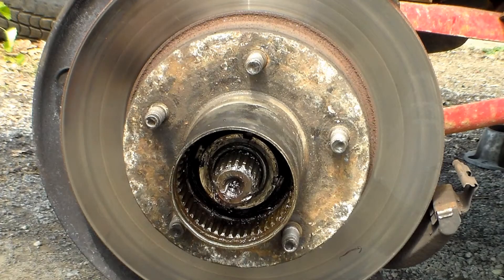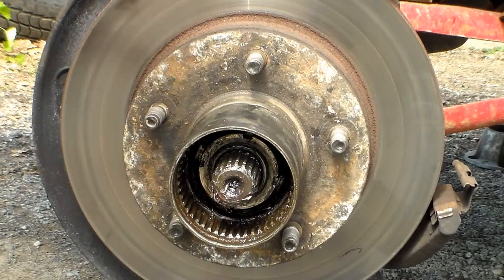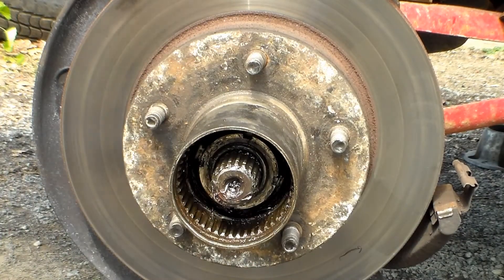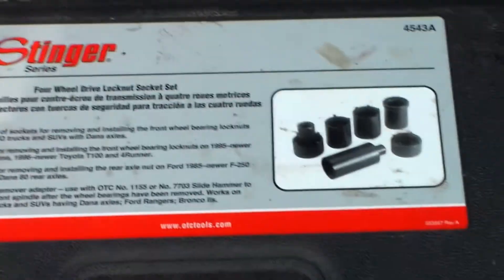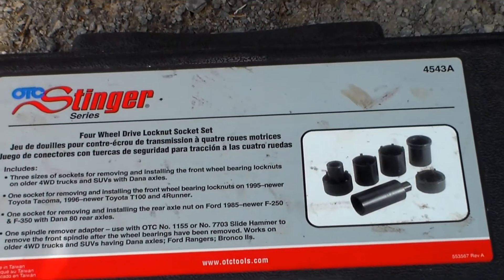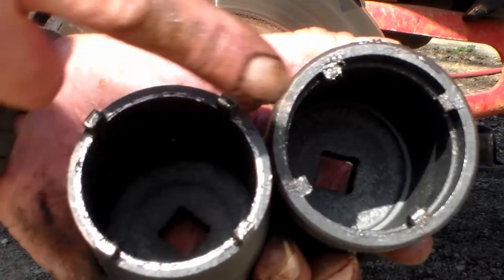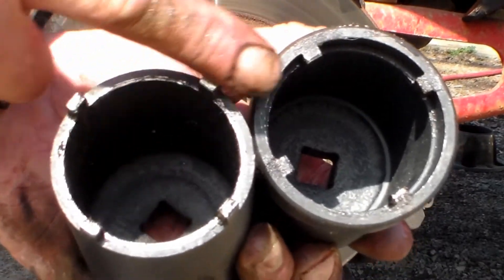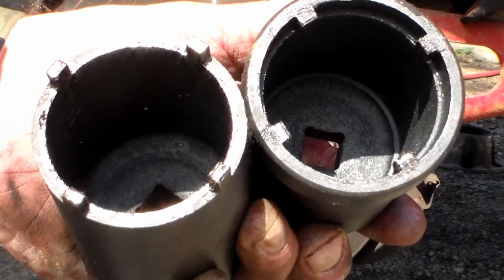Now we're down to the axle nuts. As a young poor man, we'd take flathead screwdrivers and hammers and beat them off — that is not the preferred method. You want to get the actual four-wheel drive lock nut socket set. The set I have is the OTC 4543 Alpha. If you work on a lot of vehicles you might want to buy the full set. I ended up using the internal socket — they both fit, but this gets a better bite and has less chance of slipping.